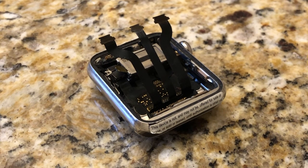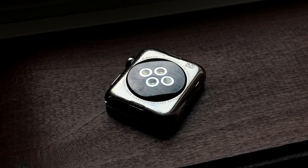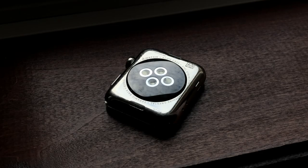So until I'm either able to obtain some prototype parts that might be more compatible with it, or get a diagnostic port tool that will be compatible with this Apple Watch, it currently has no power. And now, here's a compilation of images that I've taken of this prototype Apple Watch.